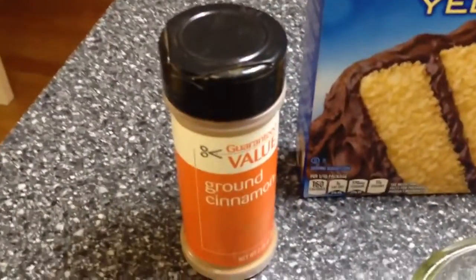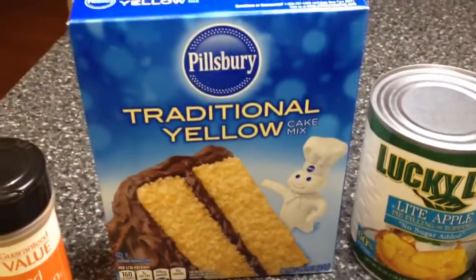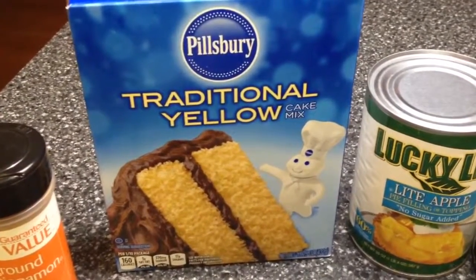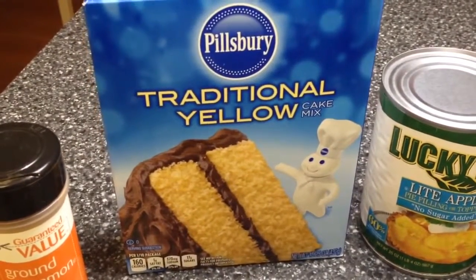You'll need about three teaspoons of ground cinnamon and one entire box of Pillsbury traditional yellow cake mix. It doesn't really matter which kind, just make sure it's about 160 calories per serving.